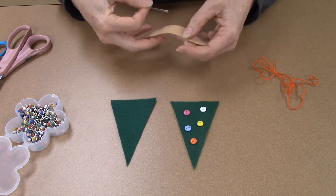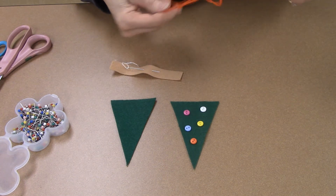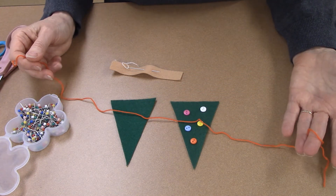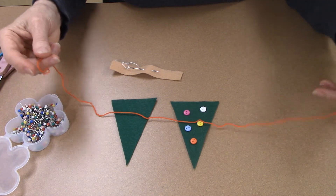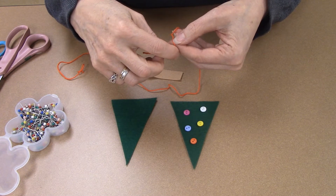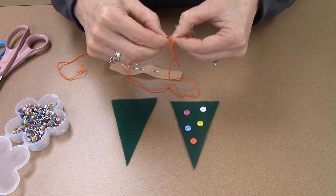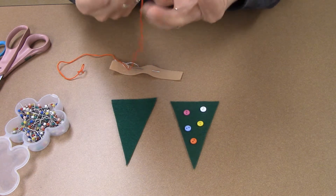I'm taking my needle and leaving it in the floss for just a second. Now your floss — embroidery floss — is green in your package; this one is red so that you can see what I'm doing on the tree. Embroidery floss is actually made up of six separate threads, and we are going to use two of the threads as we are sewing. So we're going to separate two threads off of the six.